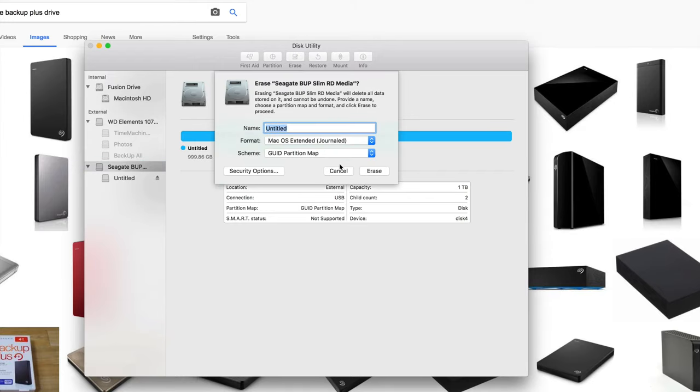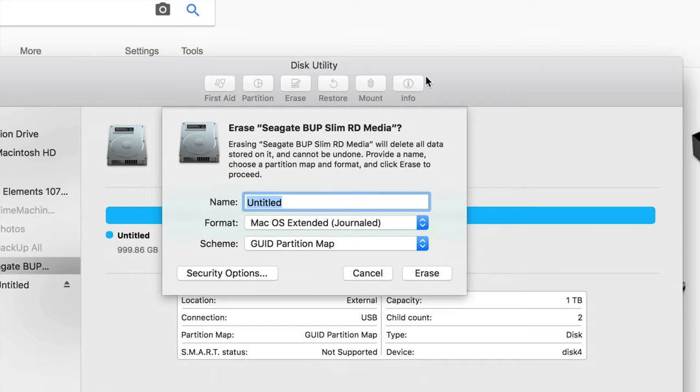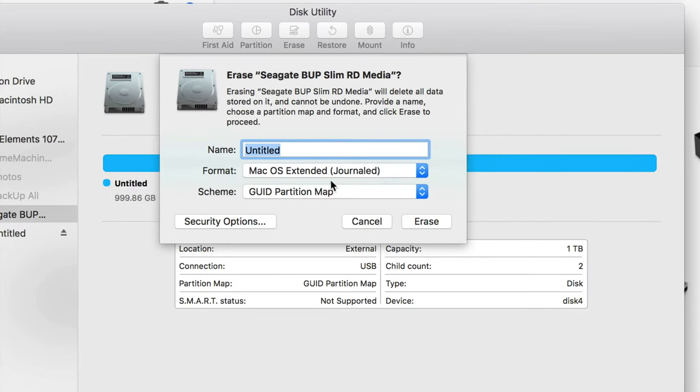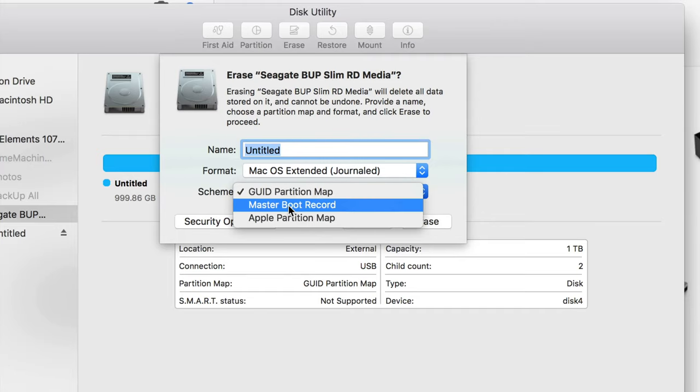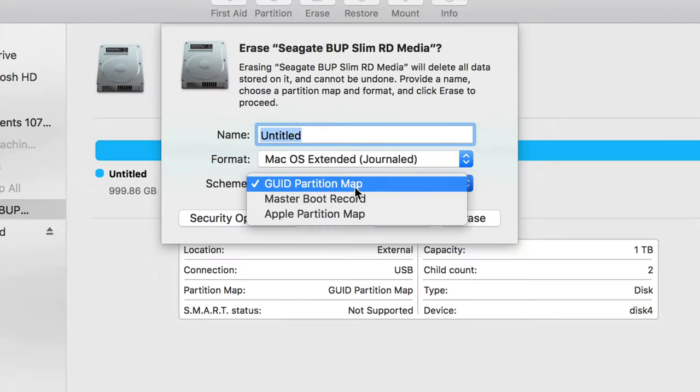So let's erase it. Once you click on erase you'll see these options come up. Make sure you pick the right option here.